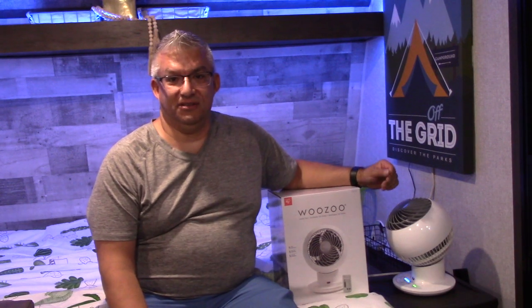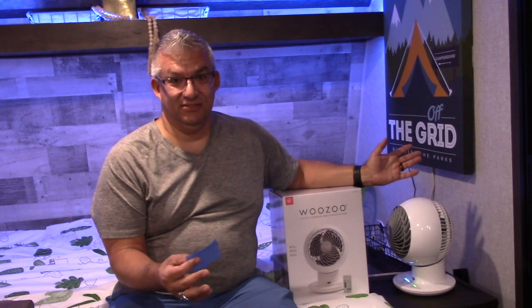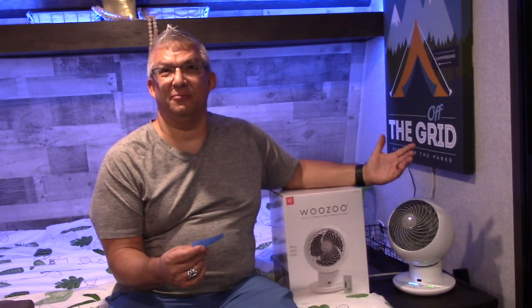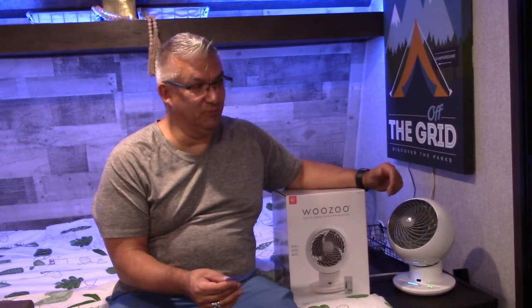So we looked at a lot of fans and there's a lot of fans out there. I had to go down a list of all the fans because we've all seen these. In our homes we have ceiling fans — not really practical in the Coleman. Some of you with the larger RVs, ceiling fans, I've seen them in your larger mobile homes.